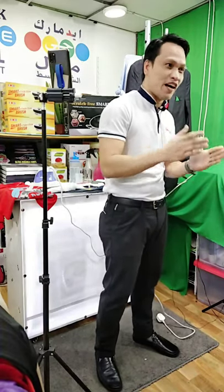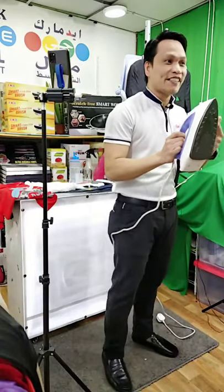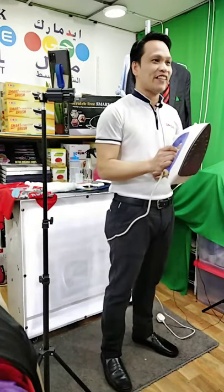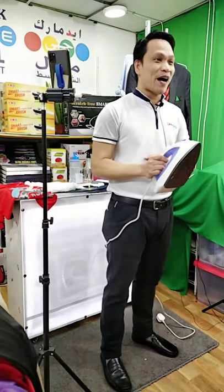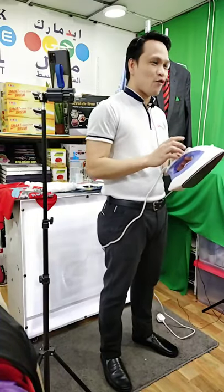Are you having time to use your iron? Sometimes you burn your clothes because you're using this one. Remember guys, how many times we burn our clothes using this? Do you want to stop it right now? Just watch our live demonstration. Don't forget to share our live and of course invite your friends to watch our live demonstration right now.